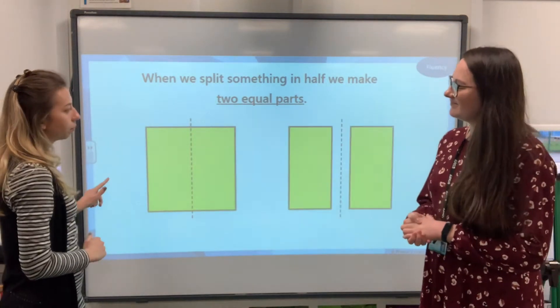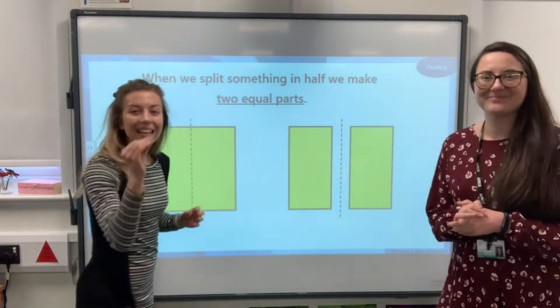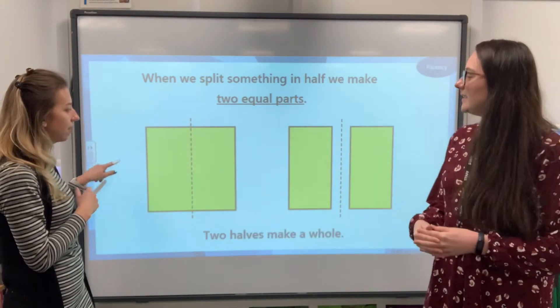So it's been split down the middle of a square shape — chopped into two halves. It's got two equal parts and the two equal parts make a whole.